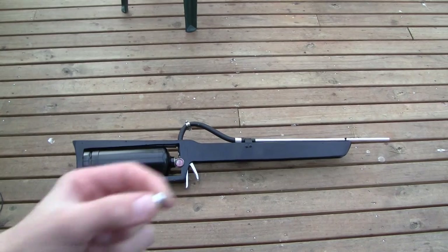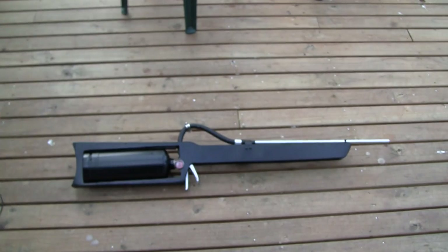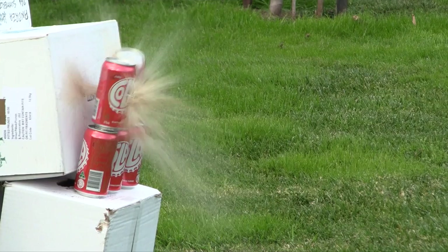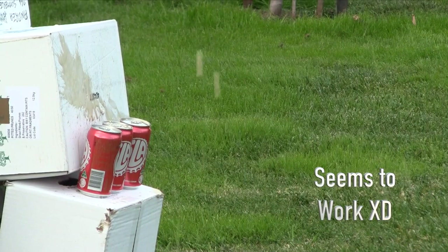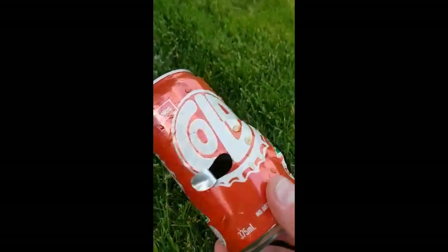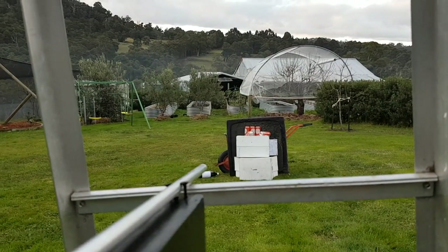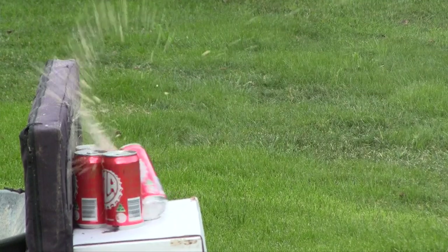I then went out and bought some 9.5mm ball bearings because they fit perfectly down the barrel. Now I reckon it's time for a test.